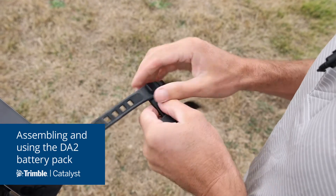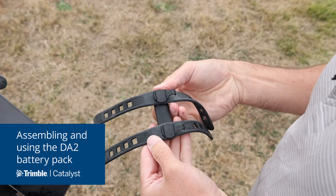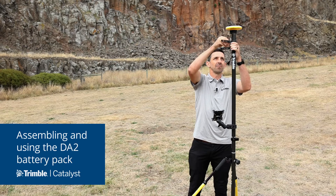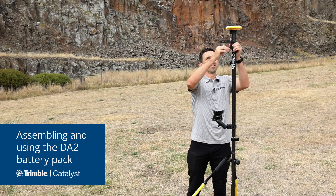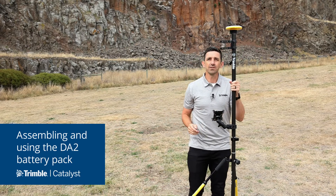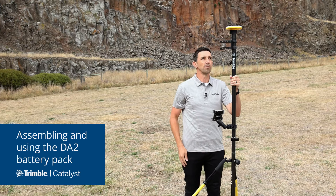Once it's assembled, you just need to attach the clip to your pole by wrapping the rubber straps around the pole and securing them in place. The design of this kit makes it easy to attach the battery to any size of pole using any type of cylindrical battery.